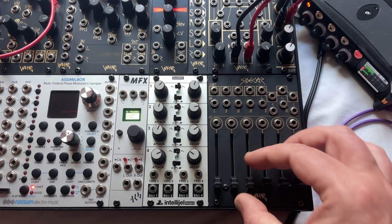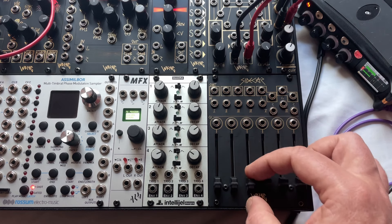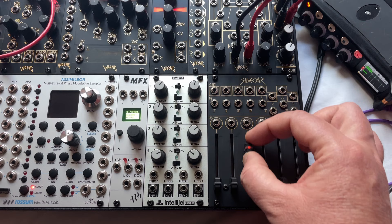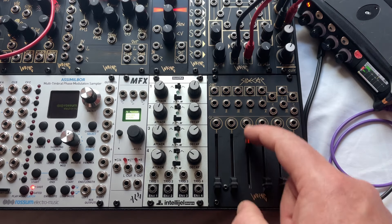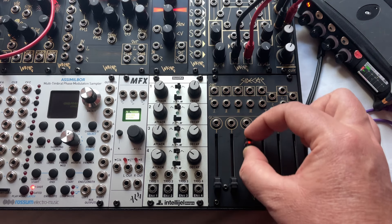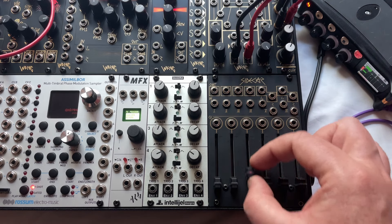The faders by themselves with nothing patched into the CV inputs will just give you manual control over your level. When you patch into the CV inputs, the fader then becomes an attenuator for your CV.